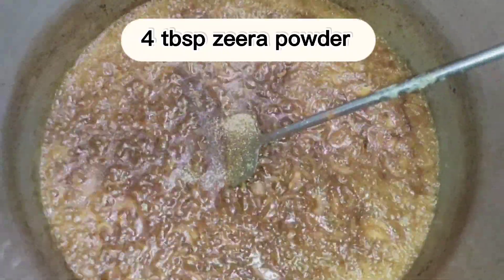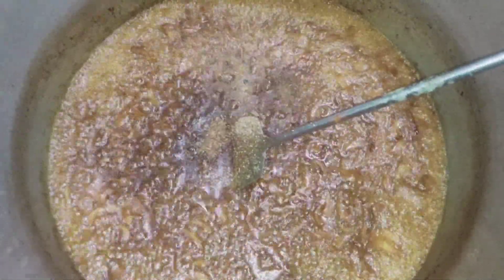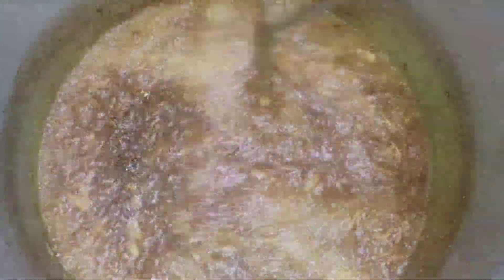Add 4 tablespoons of spice powder, then add 2 tablespoons of spice powder and cook for 10 minutes.